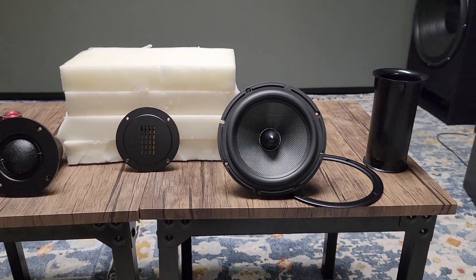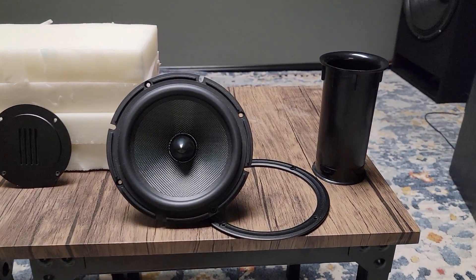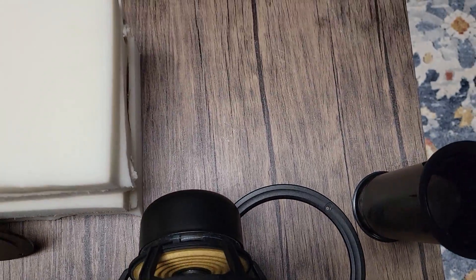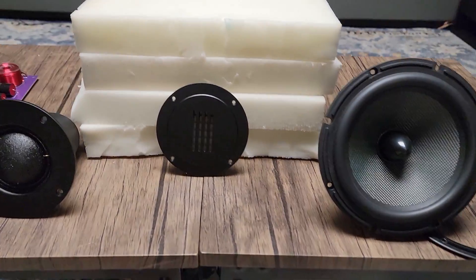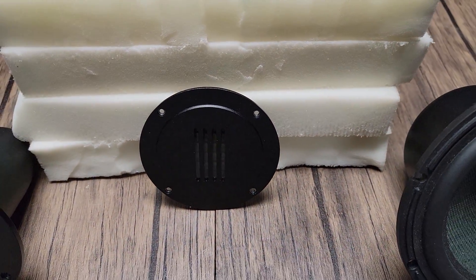I've got all of our parts laid out here. We're looking at our woofer first, with a phase plug — this is some sort of carbon or Kevlar mesh. It's got a ring that goes around the front to hide everything, and it's shielded. I've got our port tubes here. This foam that you're seeing here is included, and there's actually quite a bit more that comes with it — very nice.